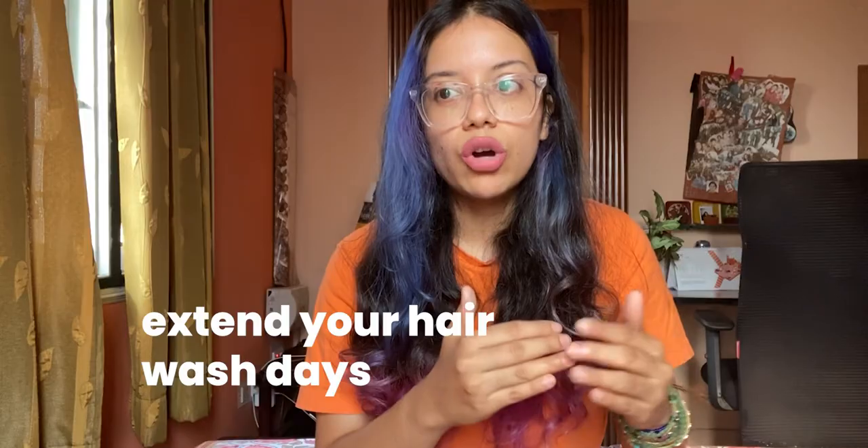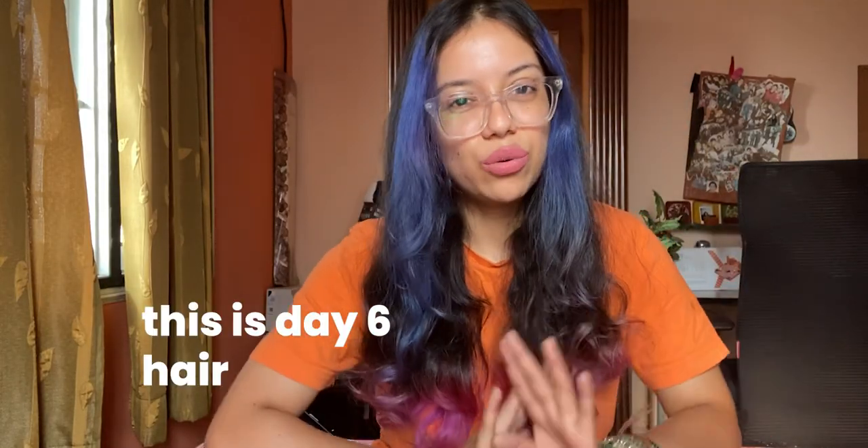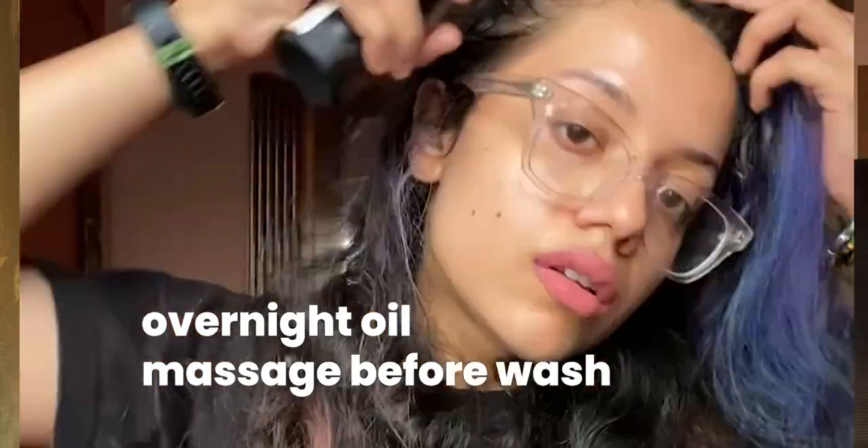I used to wash my hair every two days, so what helped me was extending it little by little — first washing after three days, then four days, then five days, until one week felt good enough. I've been able to train my hair, and I have very oily hair, to be okay for about a week. The night before I wash my hair, I do a nice oil massage — really massage your scalp and hair. You can use any oil; coconut oil works well. Then I braid my hair and sleep, and the next morning I wash and take care of it.